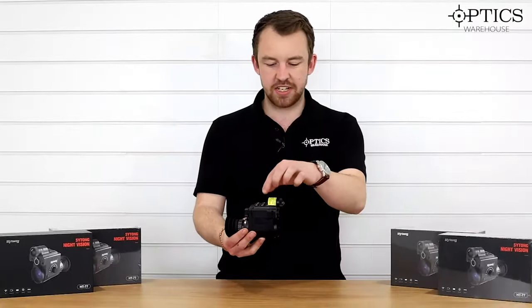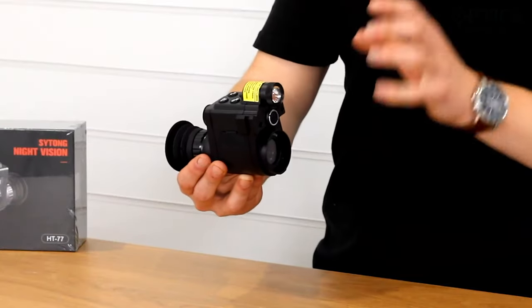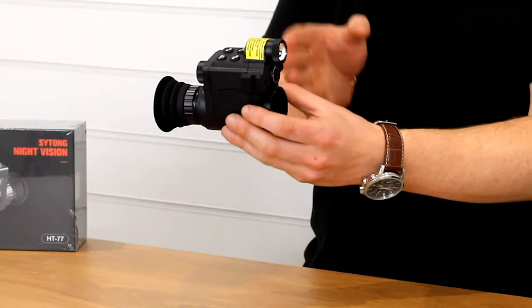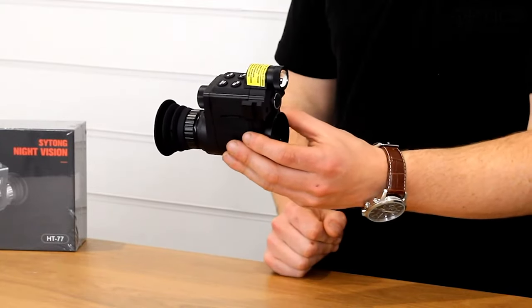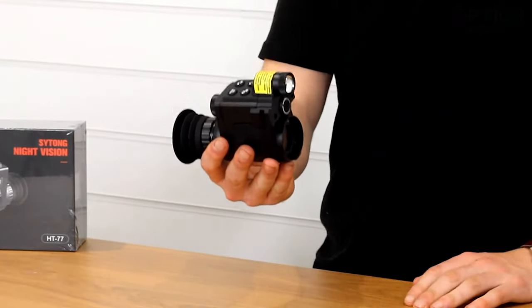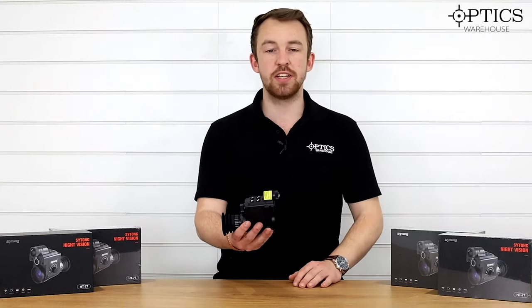As you can see, instead of the LRF on top you have an illuminator. Why has this come out? Well, it has the same short eye relief that the HT77 has but of course has the illuminator on top and the upgraded screen inside, which is obviously why the HT77 LRF is represented at the price it is.